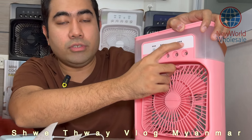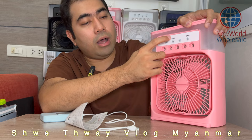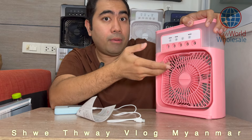If you have a lot of time, you will have to pay for your time. You will have to pay for your time.